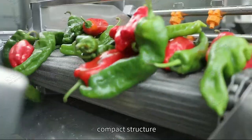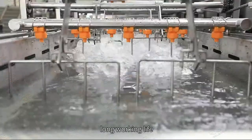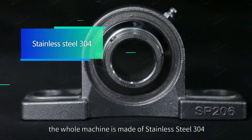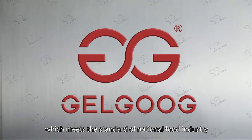The machine offers stable working, compact structure, high automation, easy maintenance, and long working life. Except for the motor and bearings, the whole machine is made of stainless steel 304, which meets the standard of the national food industry.